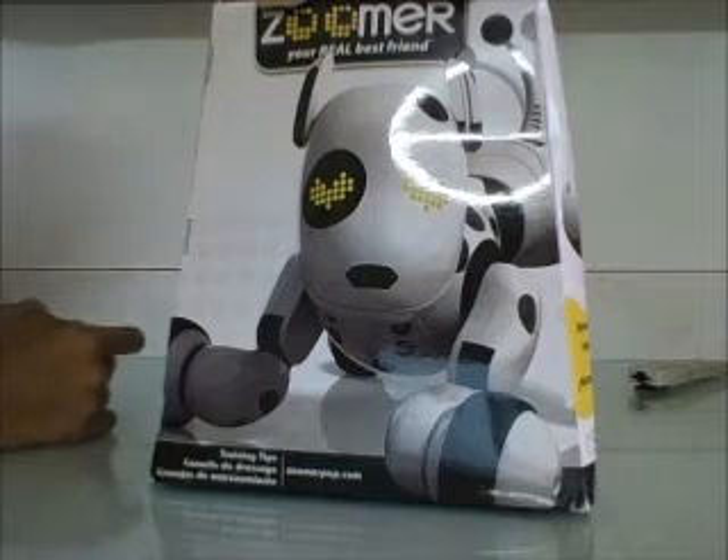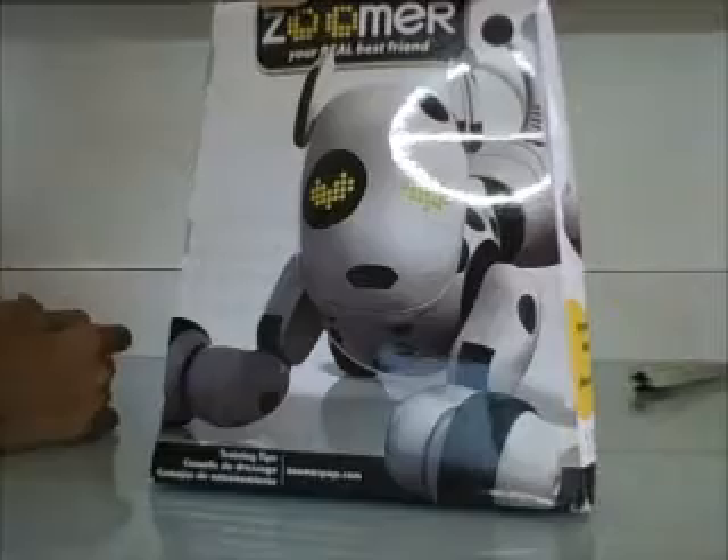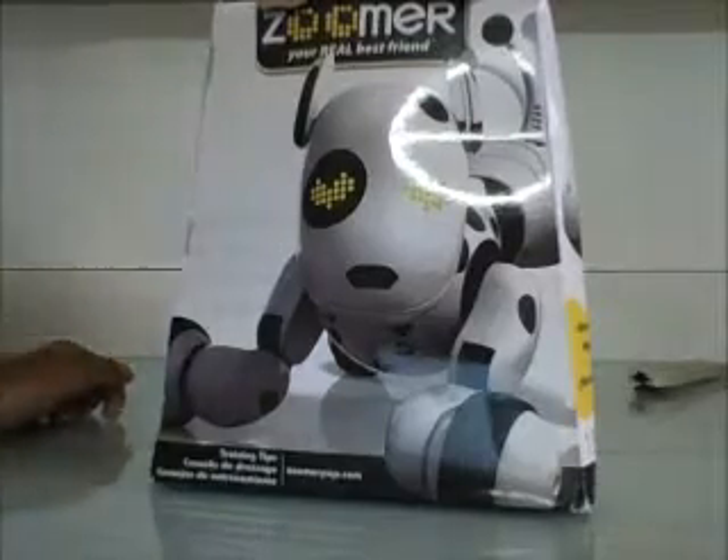It will cost you about a hundred dollars - I paid $110. Let's open this up.